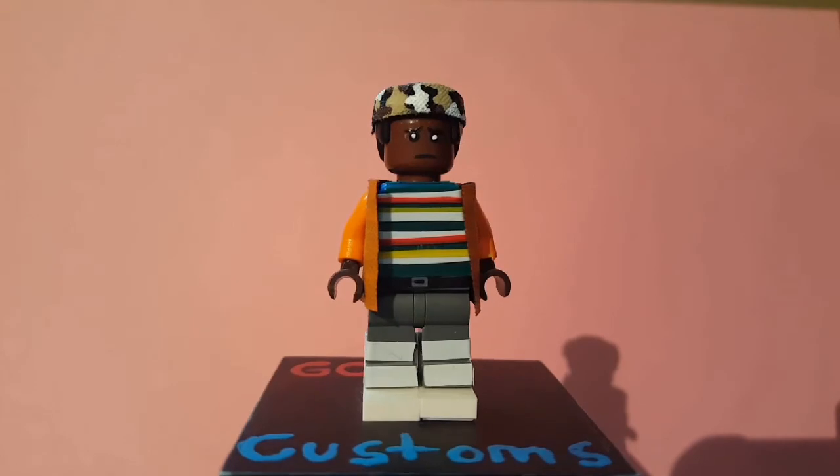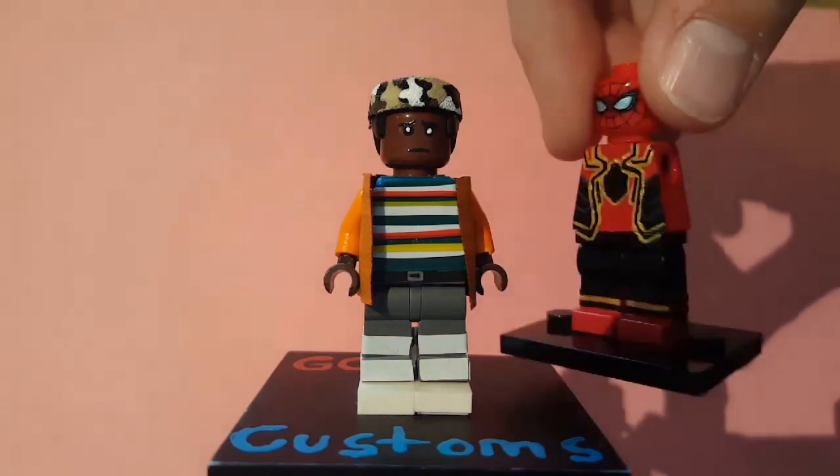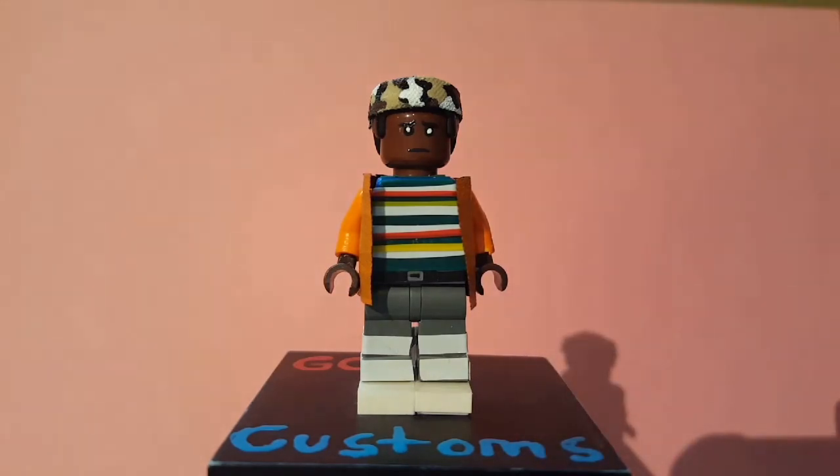Those are my Stranger Things customs. I plan on having another video soon — I'm working on Infinity War customs right now. Here's a sneak peek: Spider-Man from Infinity War in the Iron Spider suit. I'll see you next video.